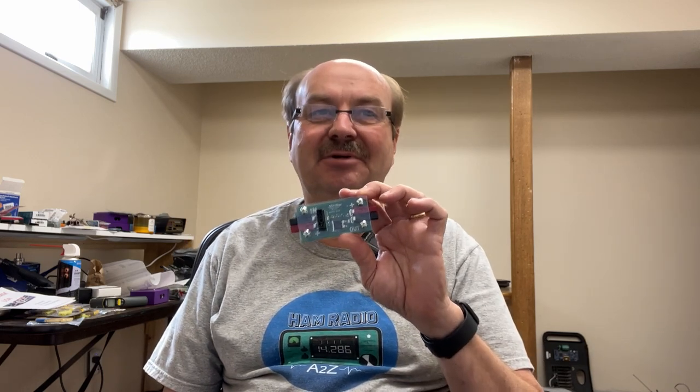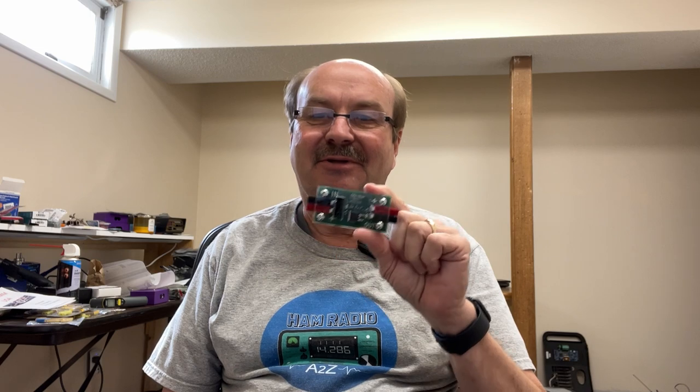Hi everyone, it's Tom, WA2IVD. About a month ago, I introduced you to Crowbar circuits and the minibar. I got an update on their availability, but first I wanted to tell you about a video from Styro Pyro.